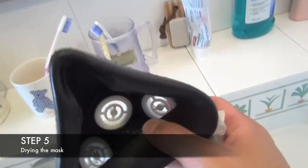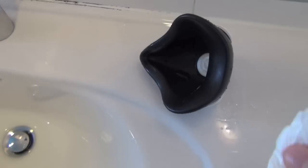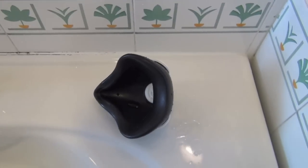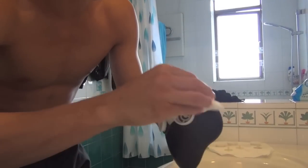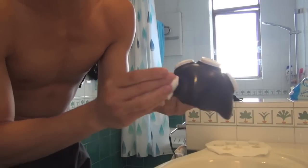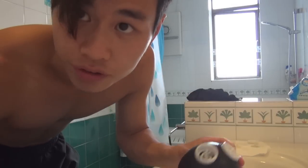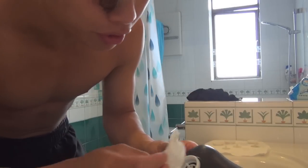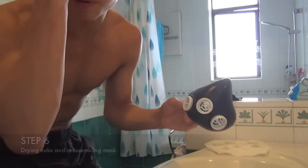The next step is drying your mask. Just shake it dry and wipe it — shake all the water out. That's the easy part. The harder part is reassembling your mask. I hope you remembered to take note of how your mask was constructed beforehand.